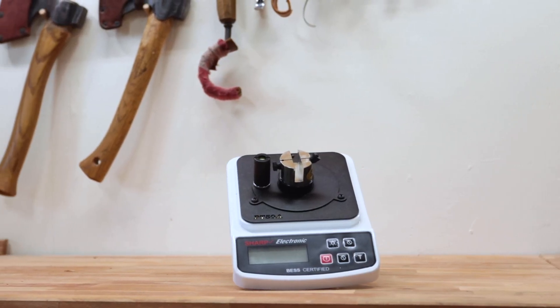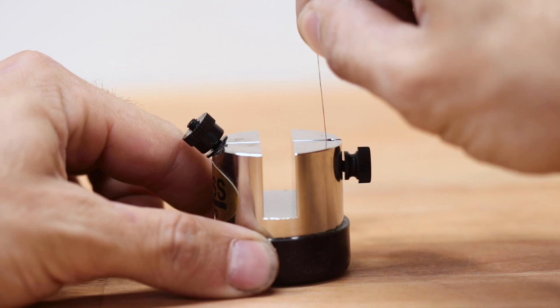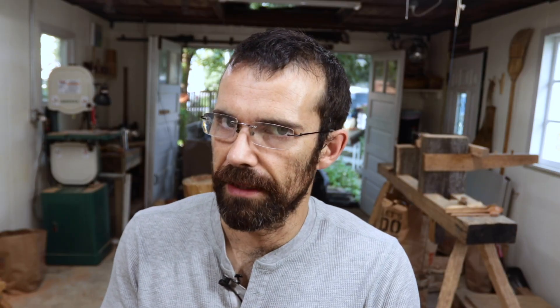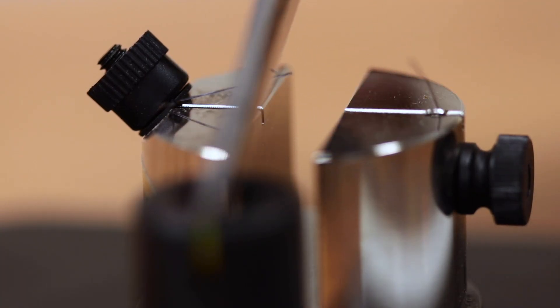Optimum sharpness can mean different things to different people. Fortunately the folks over at sharpeningsupplies.com have sent me a little toy to play with. It's basically a scale with a very uniform cutting medium — henceforth referred to as a bit of string, but it's more scientific than that. The scale will measure in grams the maximum weight applied to the tool before the bit of string was cut.